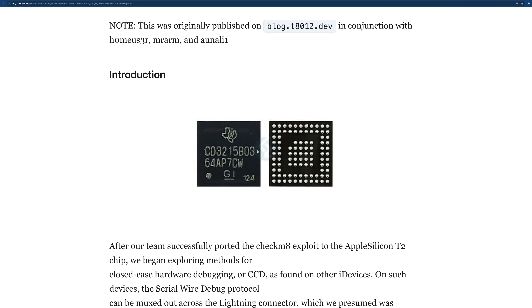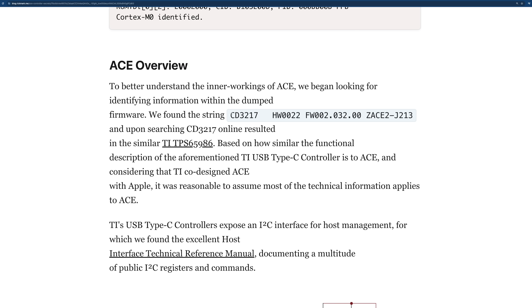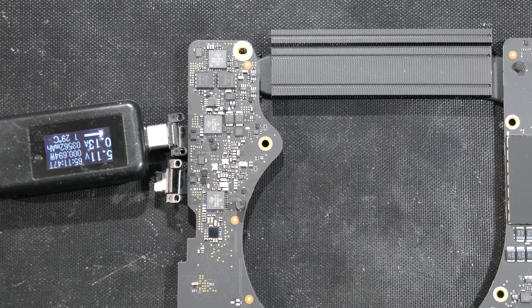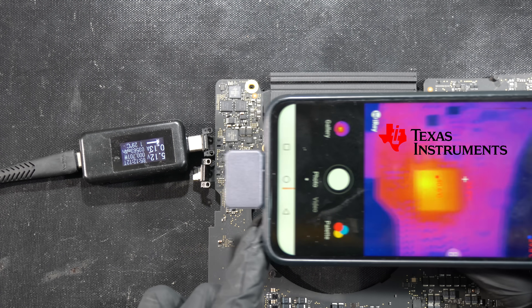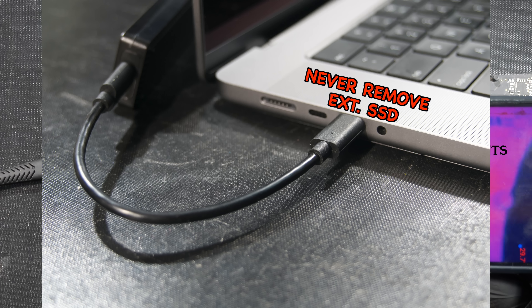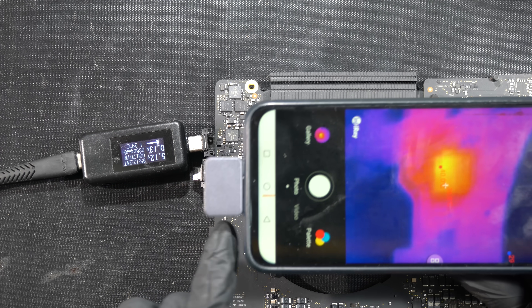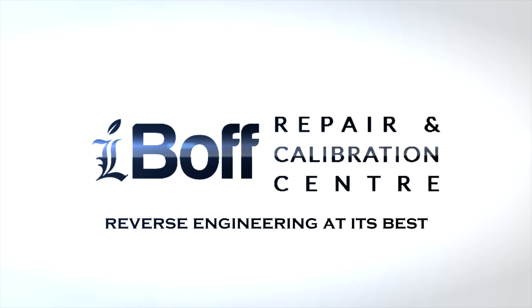For further reading about the CD3217 programming, there's a blog discussing how to reverse engineer the program inside CD3217 ICs — linked in the description below. We also received a dead M1 Max logic board for repair where the left CD3217 is heating up on the thermal camera. It turns out the customer never removed the external SSD from the lower left port, causing continuous handshaking with the CD3217 working 24/7. Leave your comments below and see you again at the iBOV RCC channel — reverse engineering at its best.